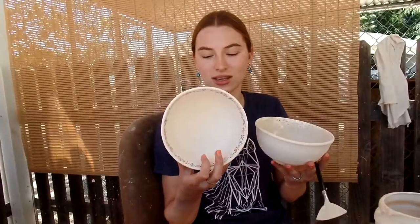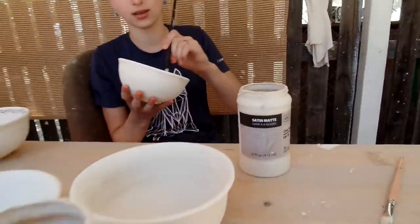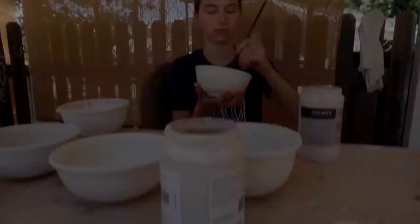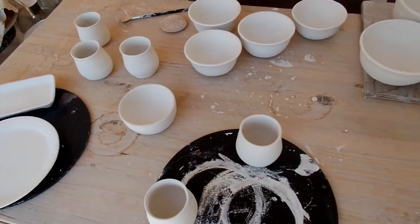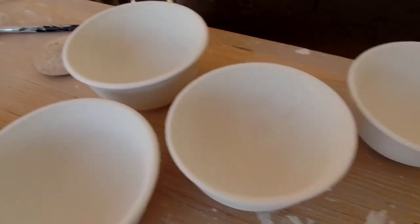I'm glazing these large bowls right now — this one is unglazed and these three are done, and I'm working on this one right now. I'm working on the largest of the mixing bowl set. Now this is about to get started on this set of small bowls and I'm going to help her.